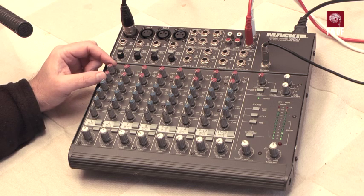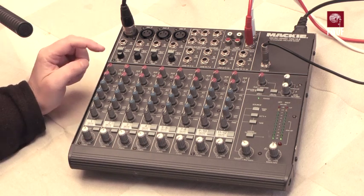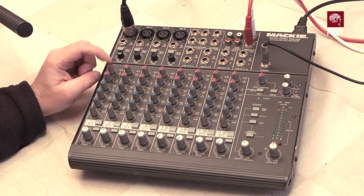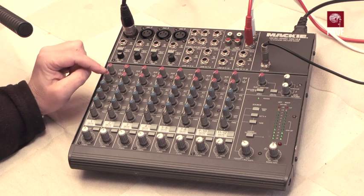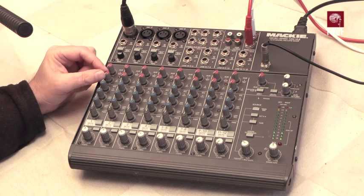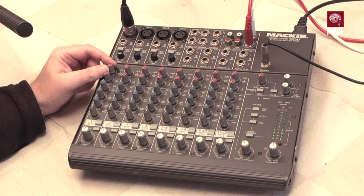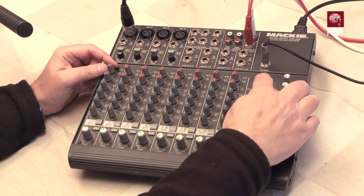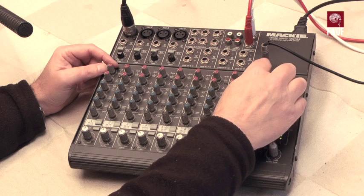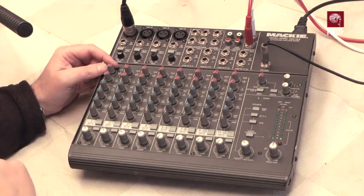Each of these channels, including some of the stereo channels, have auxiliary sends one and two. Number two is a dedicated post-fade send for effects such as reverb. Number one can be either pre or post fade, set through a switch, and there's a global master control for sending out to auxiliary one, which is on the back.